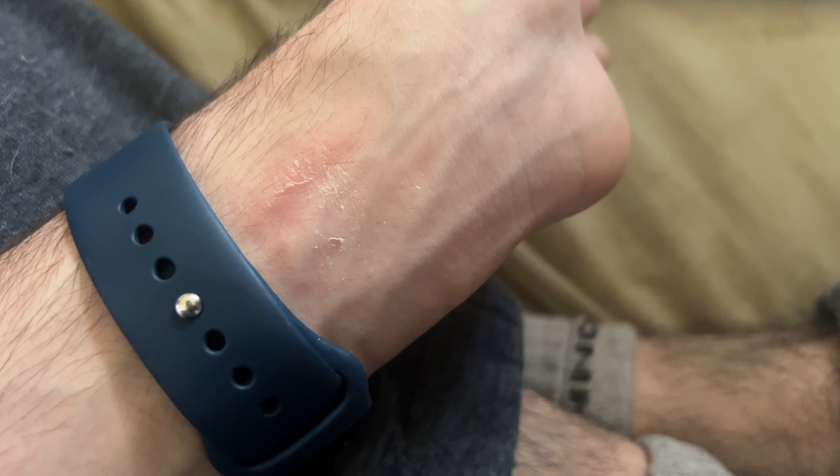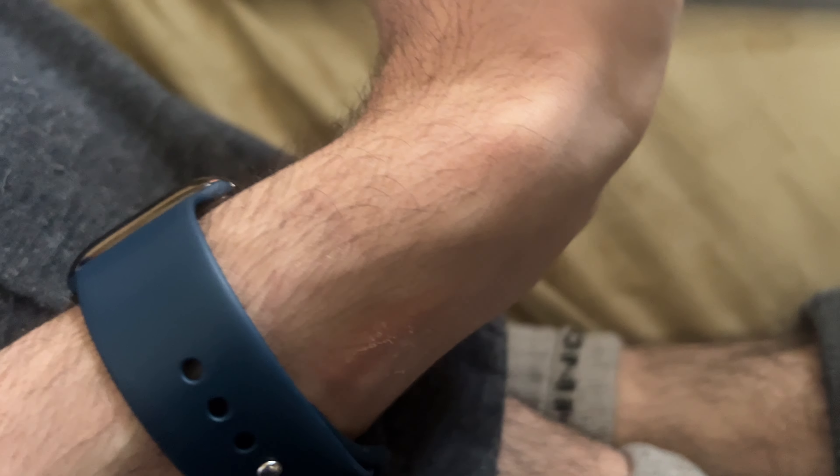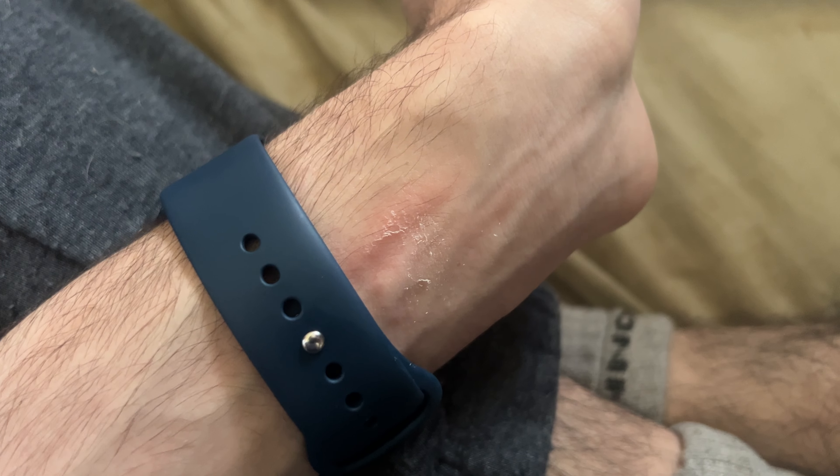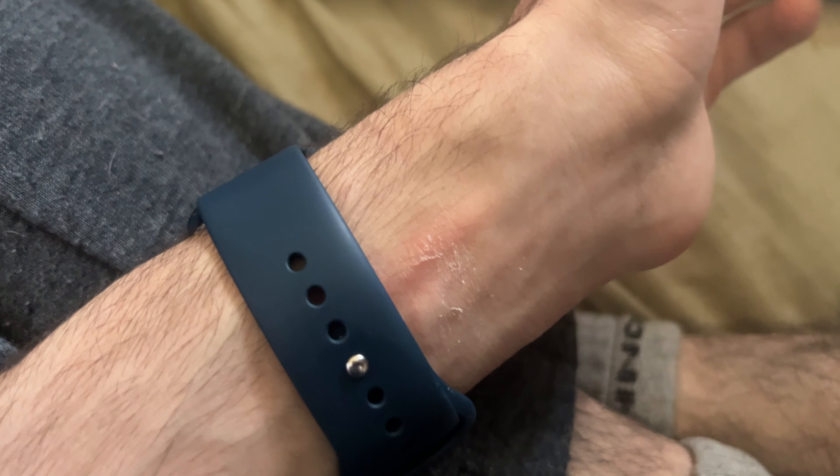I mean, look at the skin — I don't even know what that is. The skin is just coming off. And really what I'm here to discuss is what on earth I've been doing, and is this normal? Because is it normal?